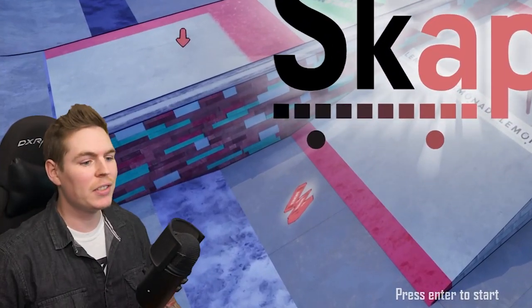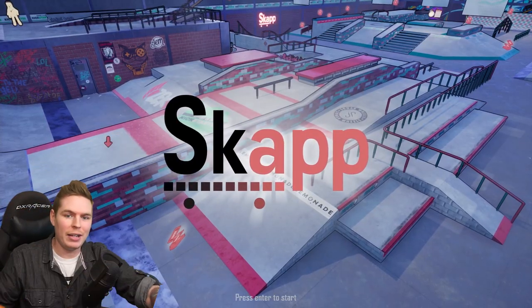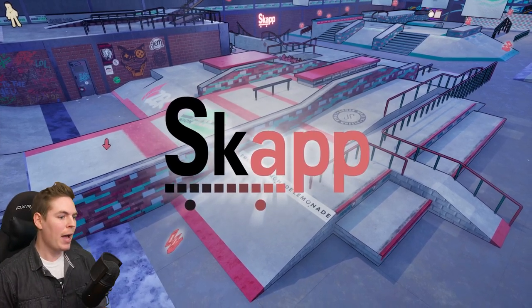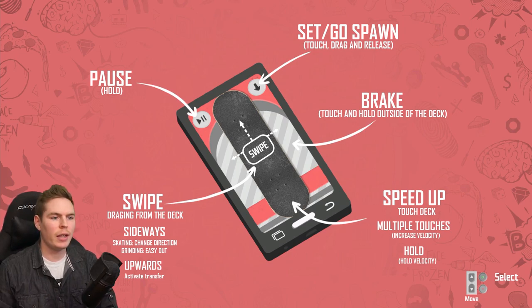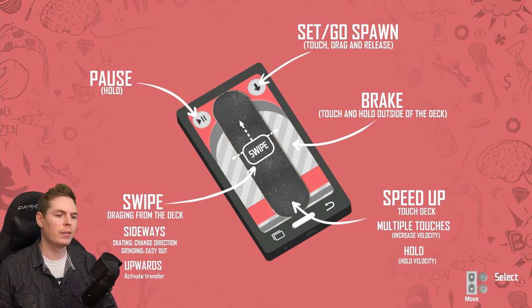Damn right, I want to try this. First things first, I think I'm gonna get a little buddy in here to help me in case I drop my phone again. They recommend using some kind of padding — Kenny is my padding. We got pause in the top left, set and go spawn on the top right. To brake, you touch anywhere on the sides. If you swipe sideways, you change direction while skating, and if you do it while in a grind, you do like an easy pop out. Swipe upwards to activate a transfer. To speed up, you touch the deck, tap to go faster, then hold down to keep that speed.